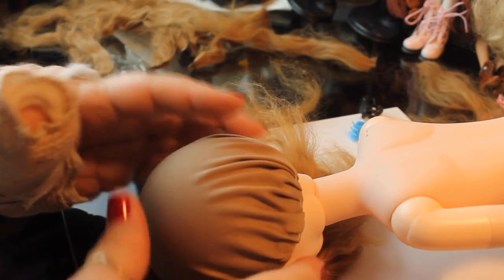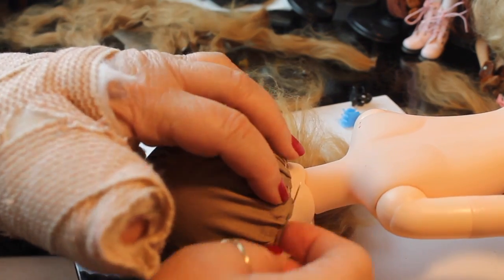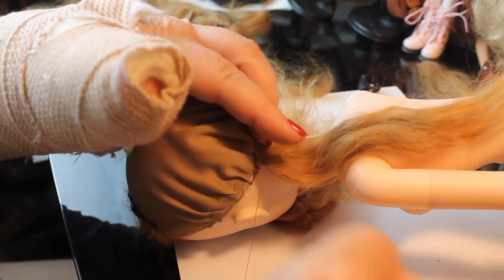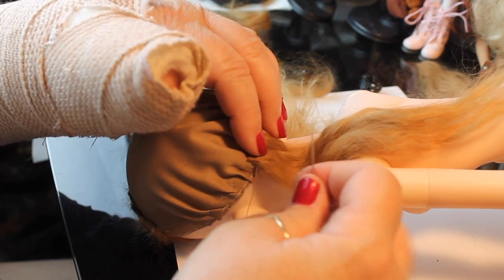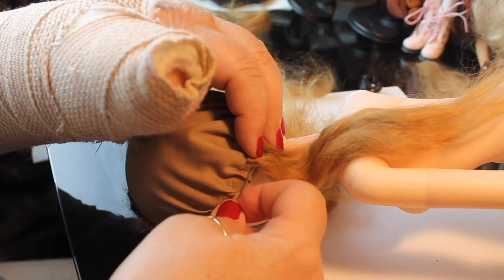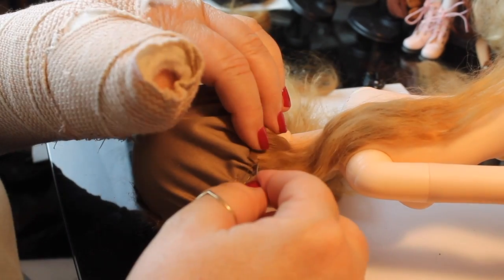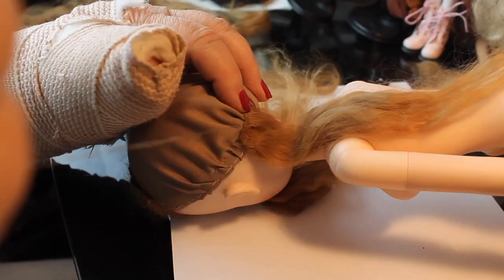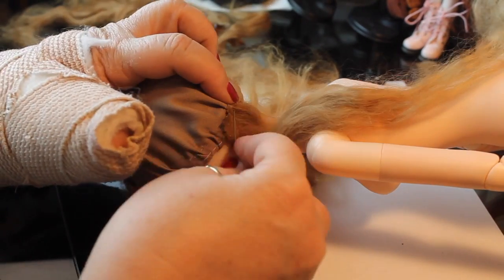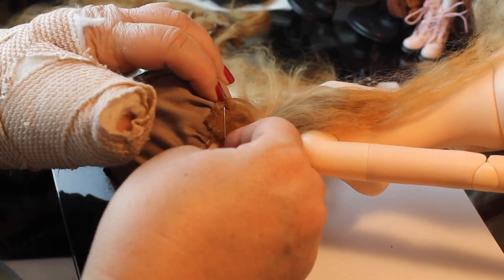Now we're going to start at the back and put rows of fiber starting at the very bottom. I'll do a short row there and then keep continuing making rows as we come up to the crown of the wig. Once again trying to keep it at the edge of the wig cap and sewing right at the base of the glue. I'm doing overlapping stitches where I make one stitch, come back to the middle of that stitch to make the next stitch, and that seems to hold this pretty well.